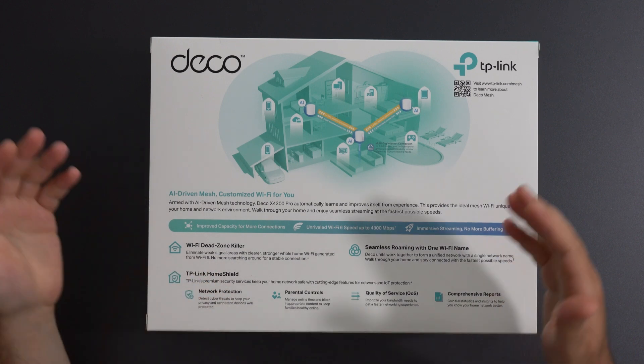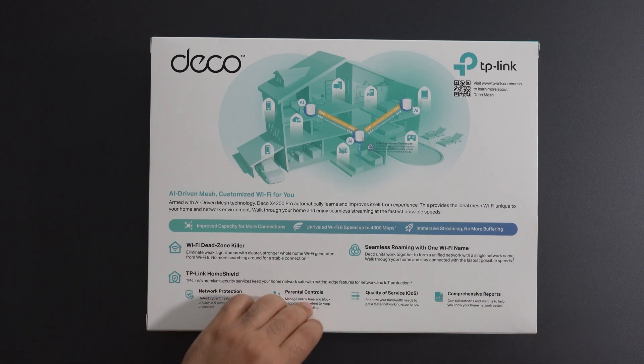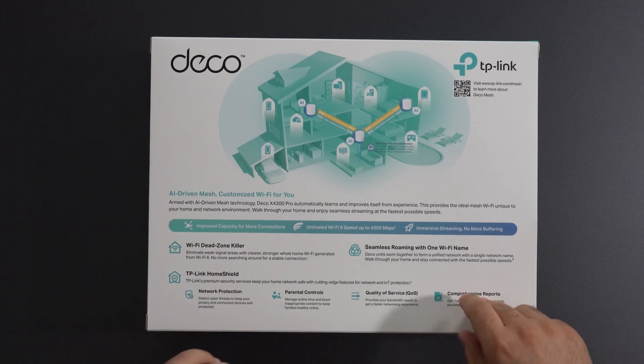TP-Link also offers HomeShield for free, which gives you some network protection, parental controls, quality of service, and some reports.